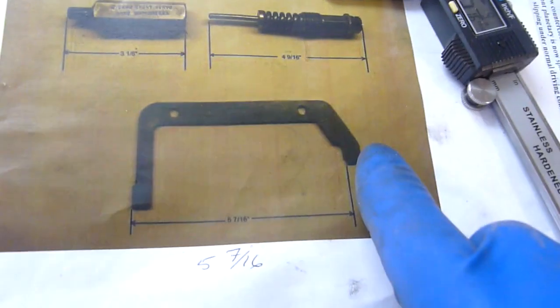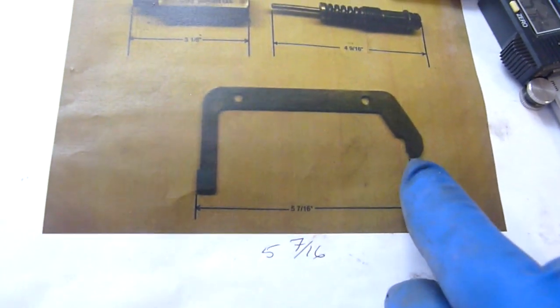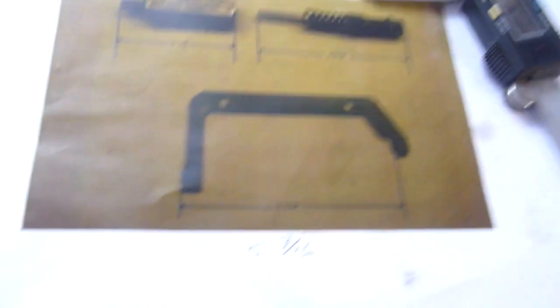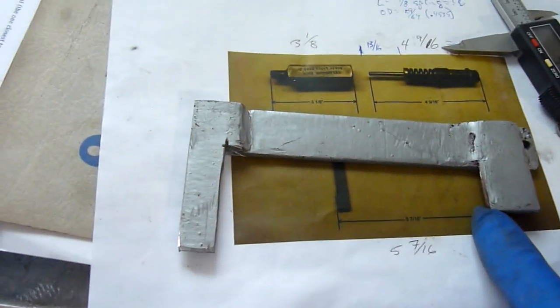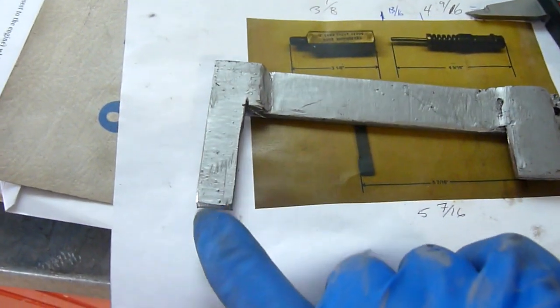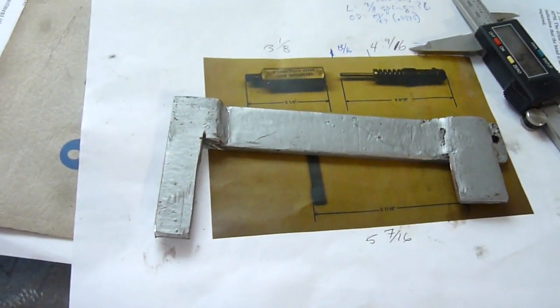The distance that's important on this tool, as you can see from the diagram, is the outside edge here and the inside edge here. The one that I've made and checked is exactly 5 and 9 sixteenths of an inch from this edge to this edge. And that's how it works. I'll show you how it fits on the transmission.